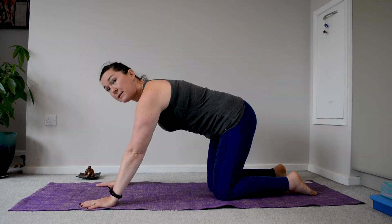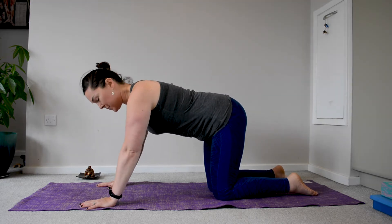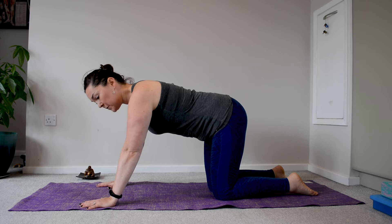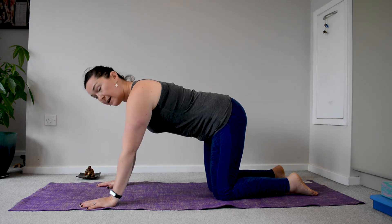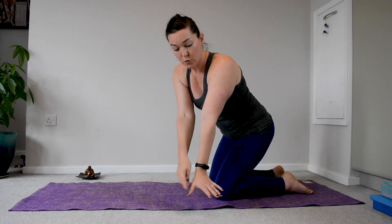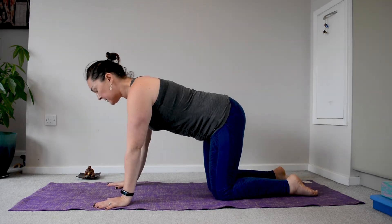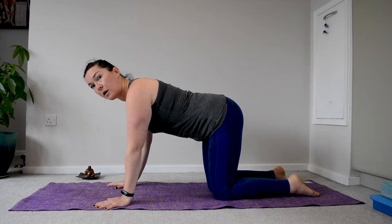You may take the hands slightly further forward and bend the elbows. If you do bend the elbows, you're going to rotate the eyes of the elbows in line with the space between your thumb and your index finger, so that you can slightly bend them and be comfortable.